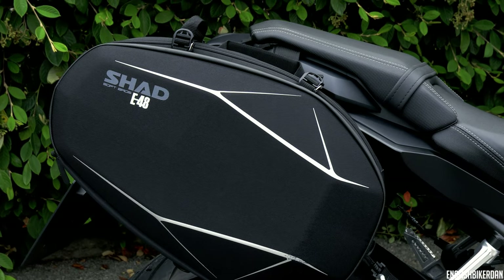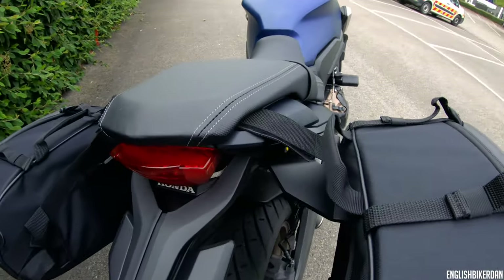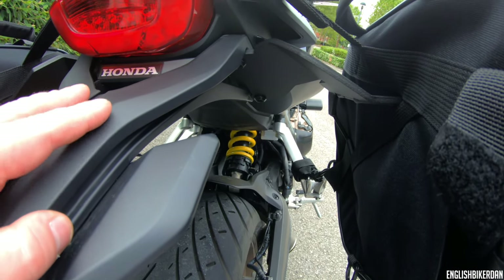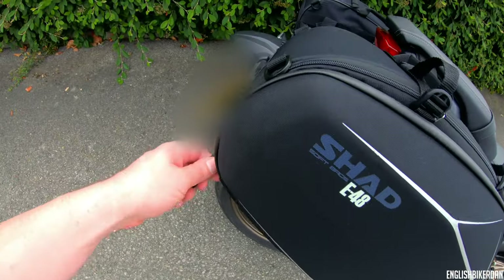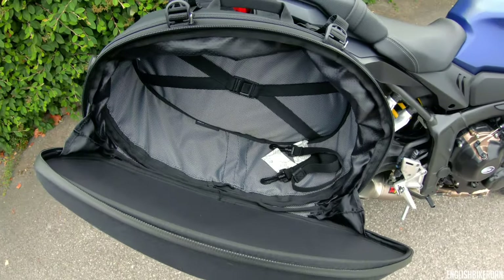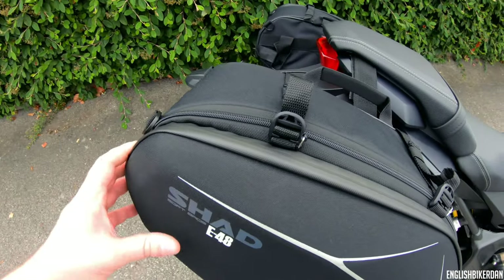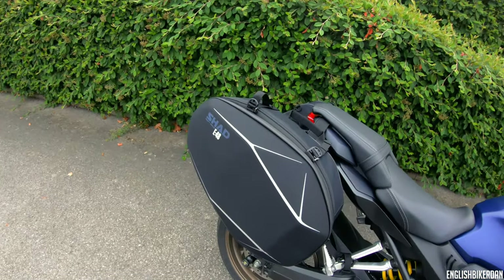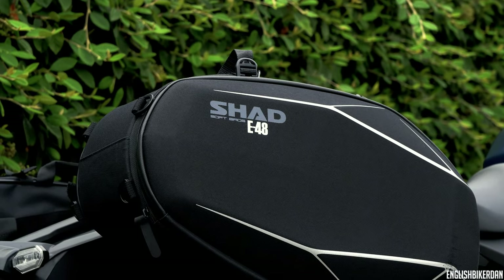Moving on to the luggage — I've got Shad, specifically the Shad E48 soft bags, which come with a fitting kit for this bike. The fitting kit is two metal brackets that fit just under where the tail holder goes, four bolts to each side — a five minute job and the easiest thing I've ever done on this bike. The bags look pretty good, that zip is for the expander part. You've got quite a lot of space inside and you get waterproof covers and a nice watertight zip. A massive thank you to bikeluggage.co.uk who supplied these Shad E48 panniers and fitting kit.